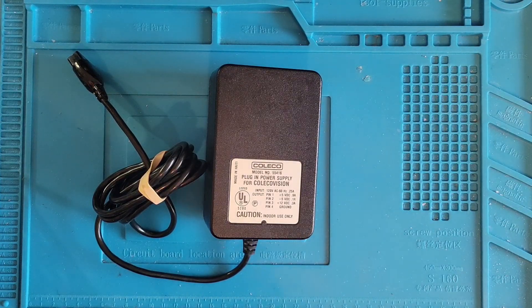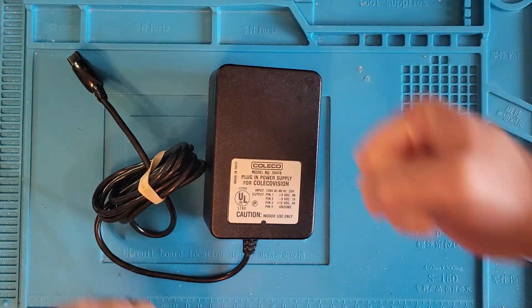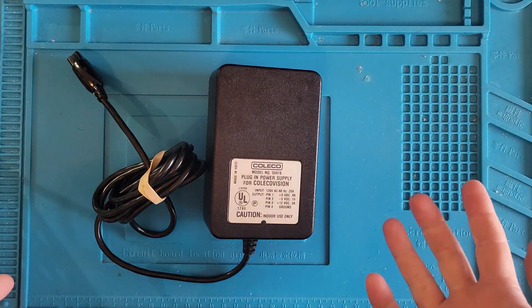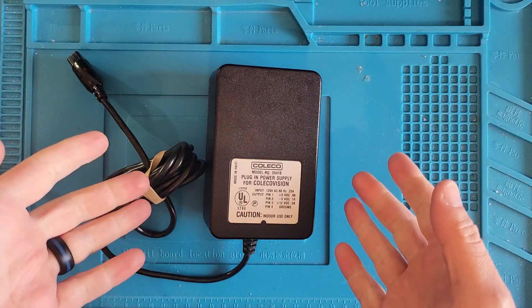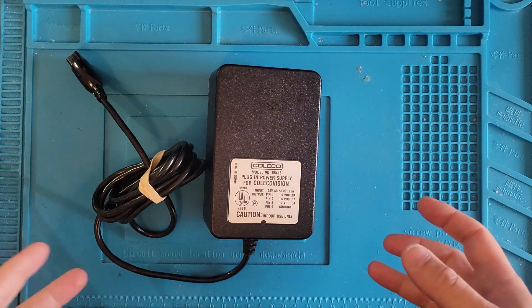Hi, this is Nick with Wolfman Repairs, and today we got a ColecoVision Power Supply. Now this power supply was sent to me by Sean from Sean's Tech Rescue — I'll put a link to his channel in the description below. Big shout out and big thanks to him for sending this to me. He sent me a bunch of Coleco power supplies that don't work.